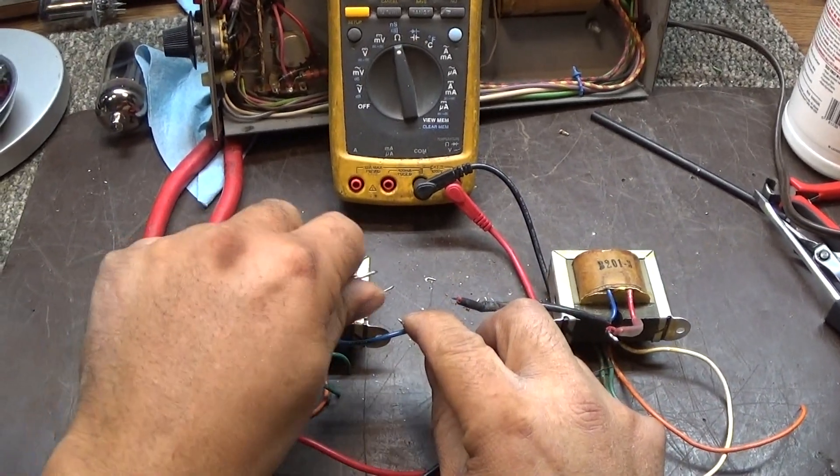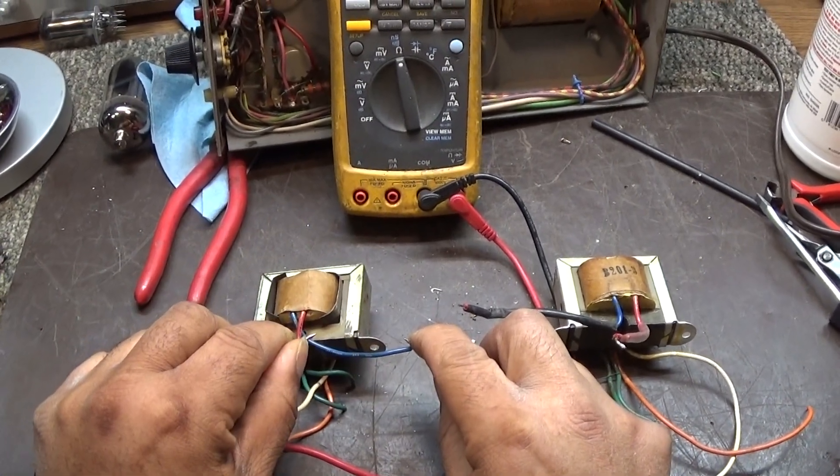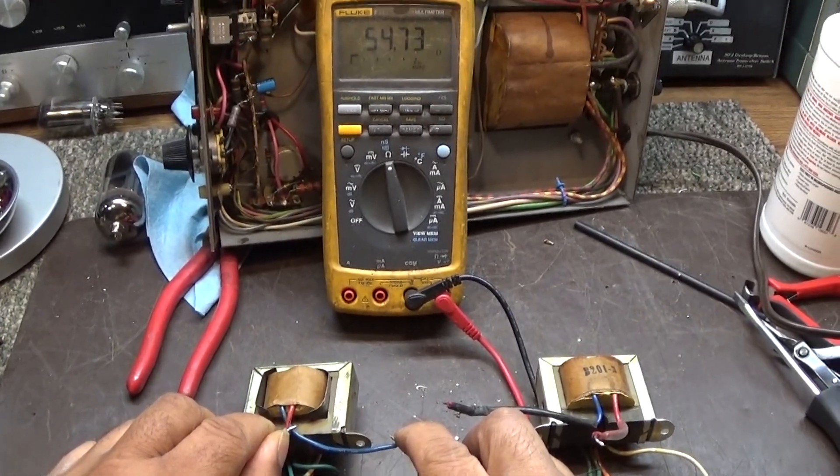Over here we got one that has some output but it doesn't do what it should do, and we got 54 ohms.